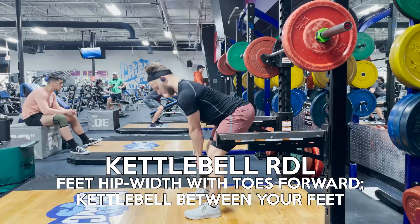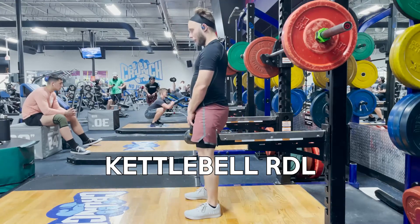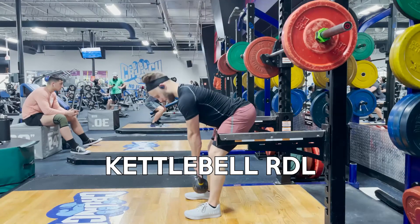To begin with, you want your feet placed about shoulder width apart and pointing forward. You also want the kettlebell between your feet at the start.